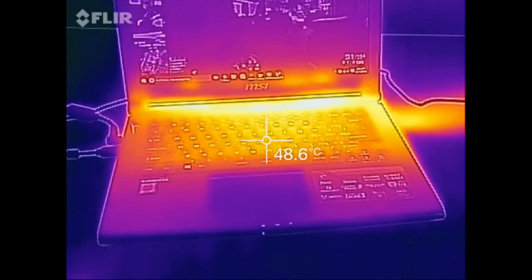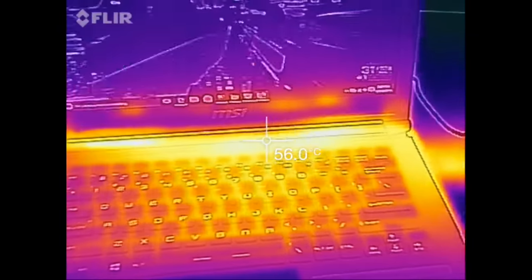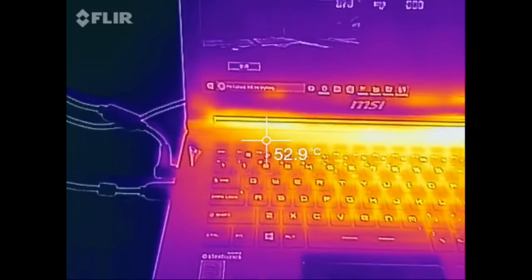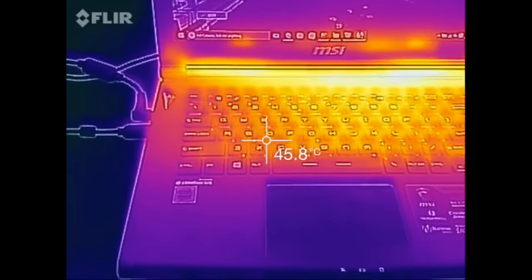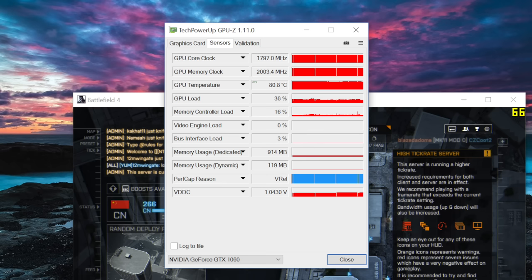After some extended gameplay, for a thin and light notebook the temperatures remain pretty efficient. Towards the back it's hottest at around 55 to 57 degrees Celsius, and the WASD keys came in around 44 to 45 degrees Celsius. On average the GPU temperature was around 80 degrees Celsius after 45 minutes of Battlefield 4 gameplay.